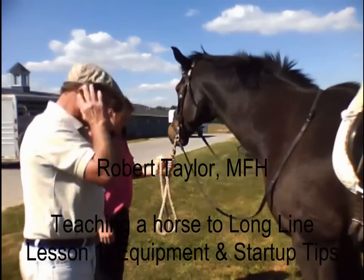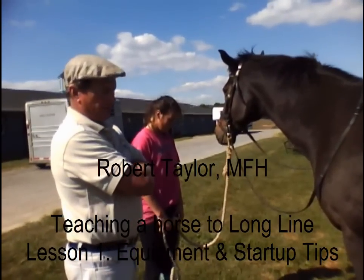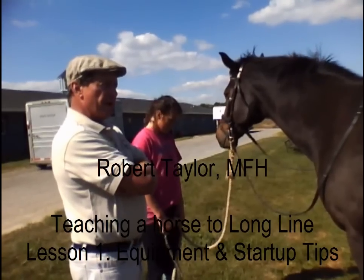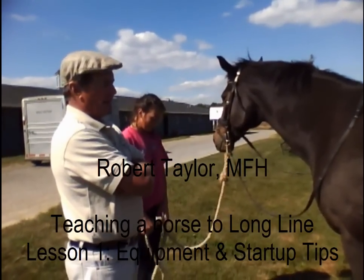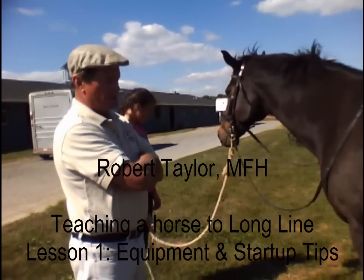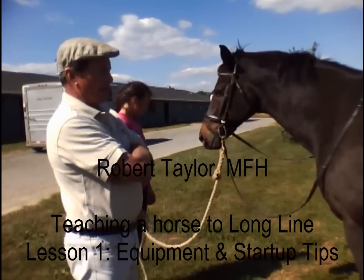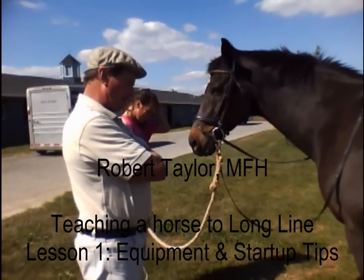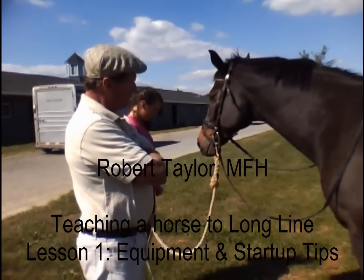So here we have Tear, and we are going to show you how to dress a horse generally for basic long lining. You will develop your own method of safely doing this, but there are cornerstones that work for everybody. This is Robert Taylor, and this works for me. This horse has long lined before and is used to the equipment. These pieces of equipment are found in your barn, and this horse is not owned by us — it's owned by the lady taking the video here, and Andres.